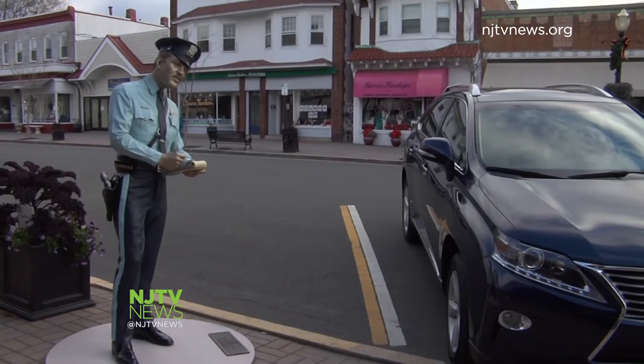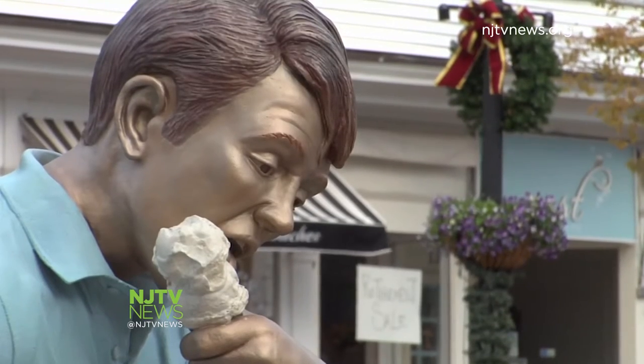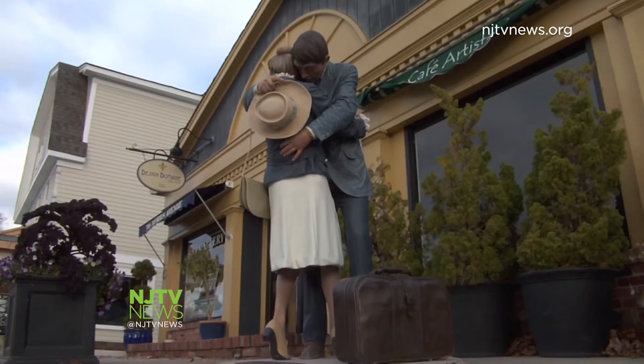The world-famous artist Seward Johnson brings the familiar from his 'Celebrating the Familiar' series to life along the streets of this seaside community. "If you're caught talking to one of my pieces, it's a little embarrassing. And so I try to make it as embarrassing as it can be."